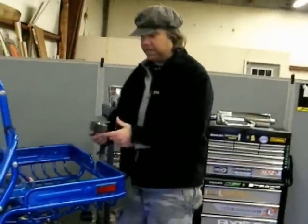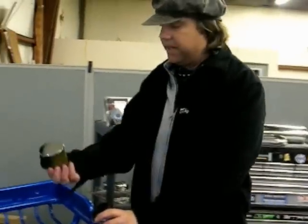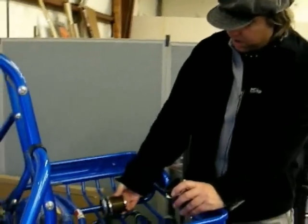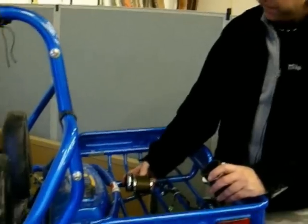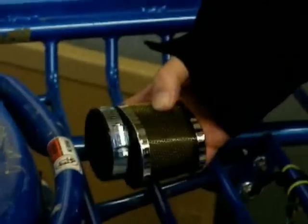We've got several air filters. You've got your regular cone filter, 48 millimeter. We've also got a nice tapered one here. If you have trouble fitting inside the bar underneath your swing arm, this one's tapered so it fits right underneath there, so you don't have a problem with your air.